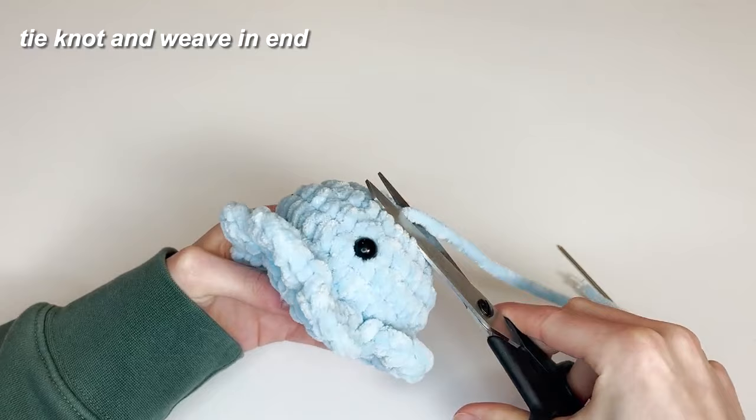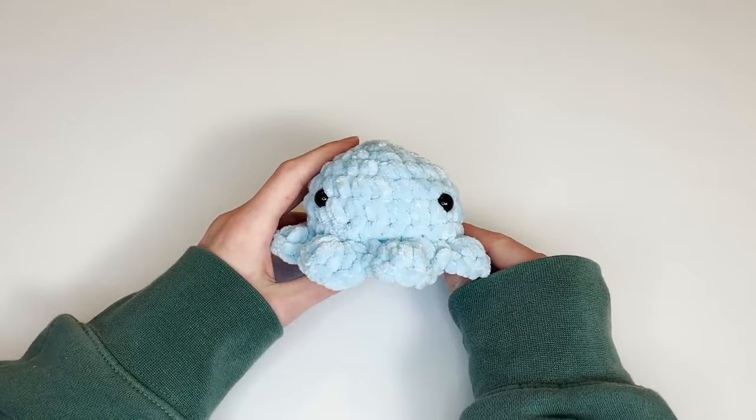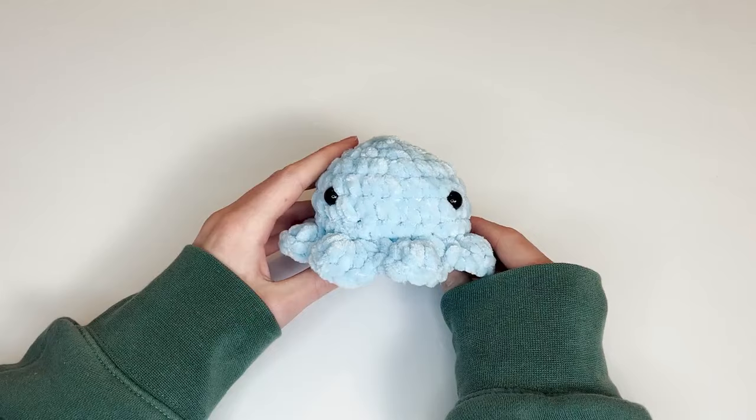And that is how you crochet this super adorable fluffy octopus. I hope you found this tutorial useful. If you did, make sure to let me know, please subscribe and like the video, check out my other social medias. Thank you so much for watching, and I hope to see you in my next video. Bye!